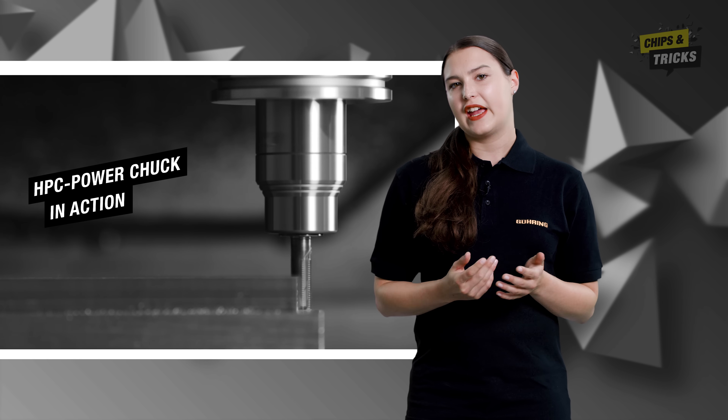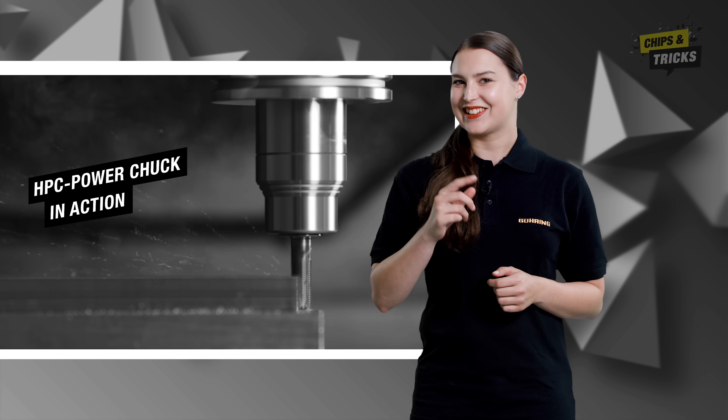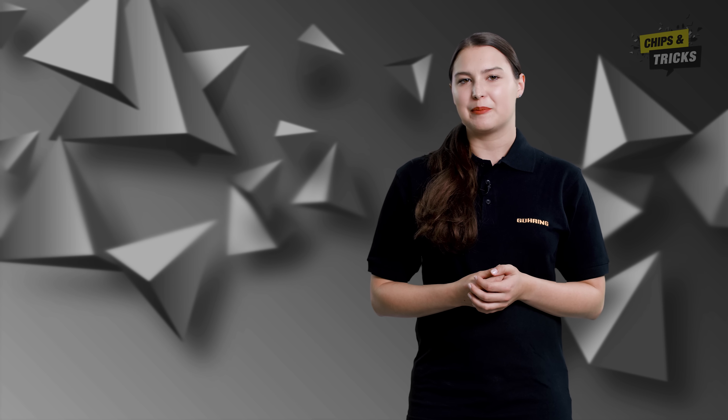Of course we want to avoid this. You can get these vibrations under control with a suitable clamping device. For example, the HPC power chuck is an excellent choice here. If you want to know more about vibrations during milling and how to avoid them, check out our previous episode.